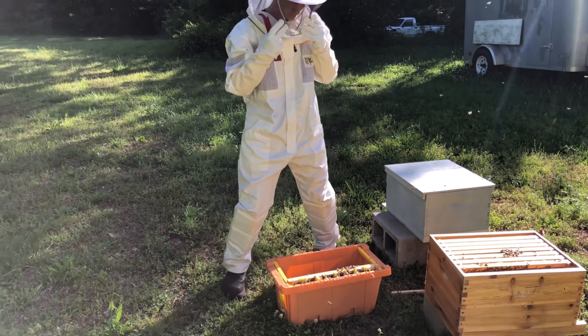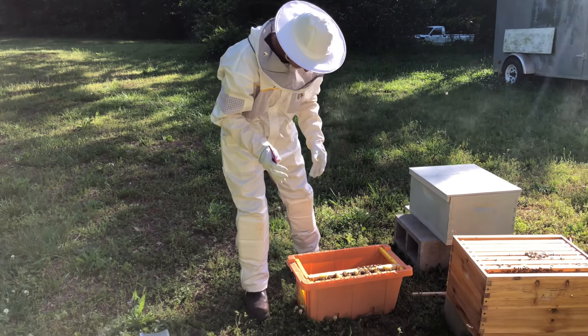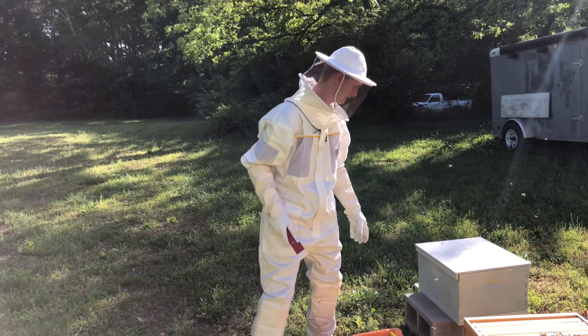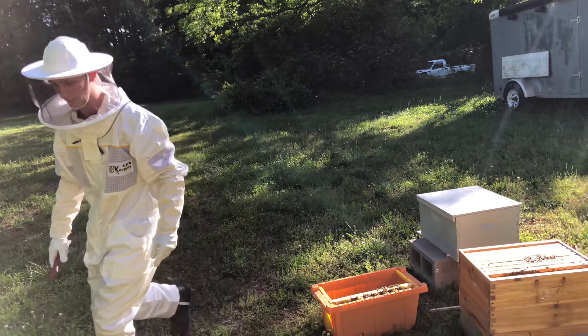This is gonna be the crazy one — I'm a little nervous about this because there is a lot of honey. I'm gonna end up eating some of this; that's why I had my bowl over there. Let me go grab the bowl.